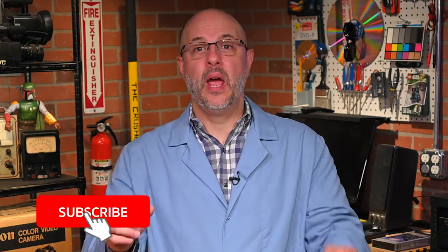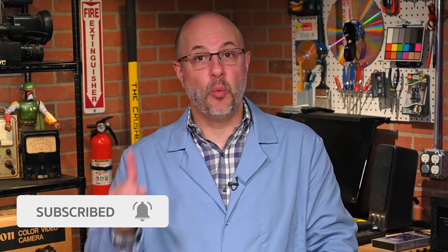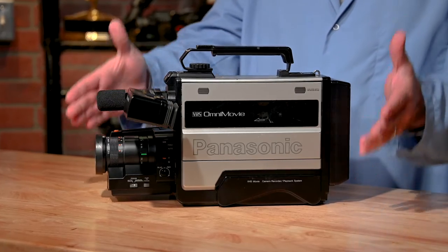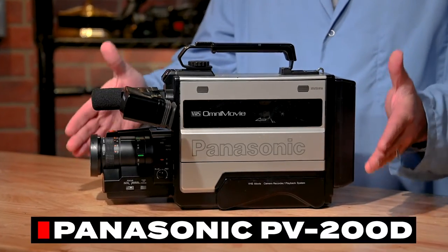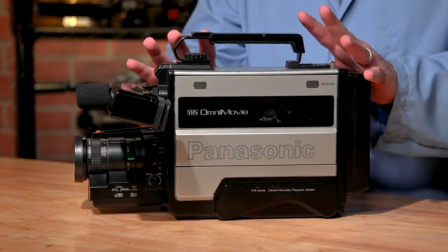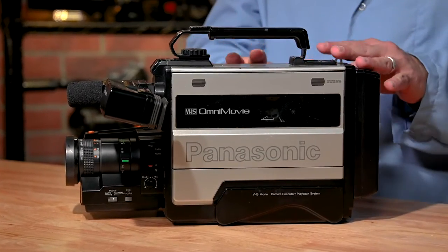Maybe you didn't get quite that, but in 1985, what you did get is this full-size VHS boat anchor, otherwise known as the Panasonic PV-200D. The 200D was a simple yet revolutionary camcorder for its time.